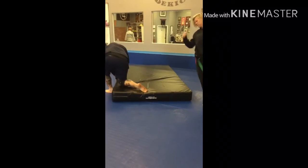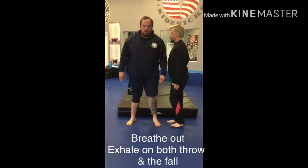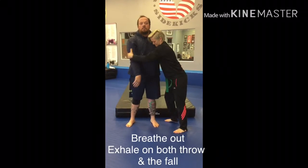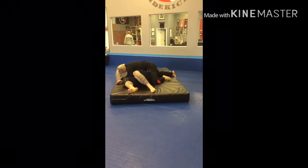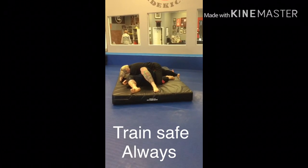One more time — leg throw from the front, from the T position. Your opponent's just standing there. Making sure you're clear in the knee. Very good.